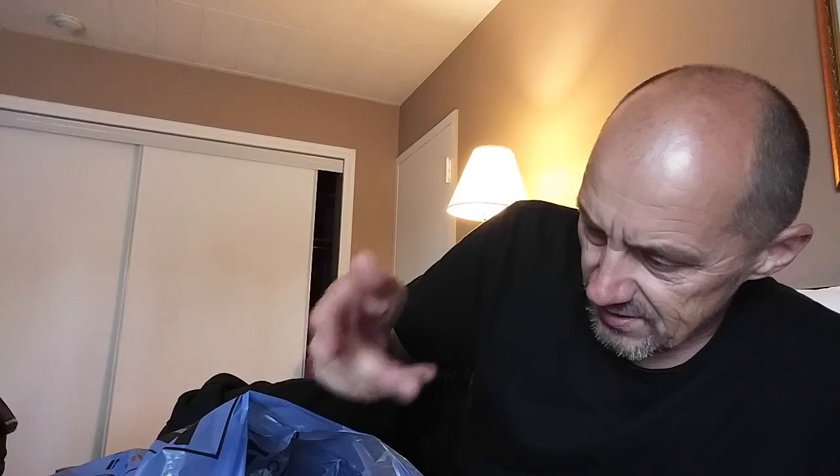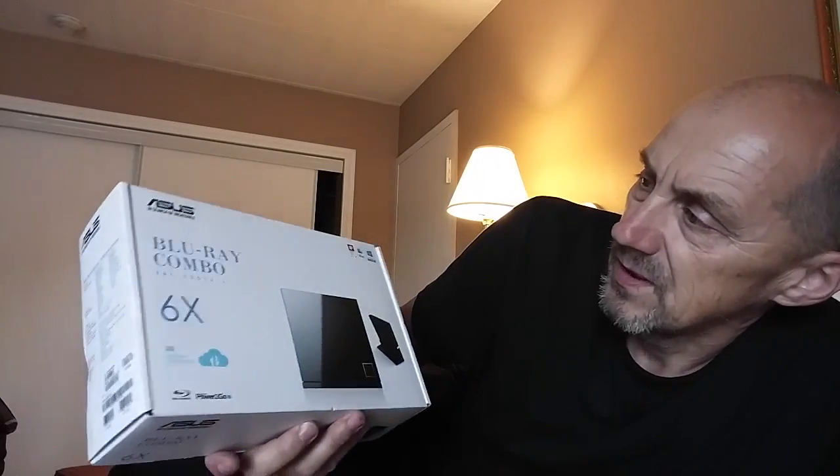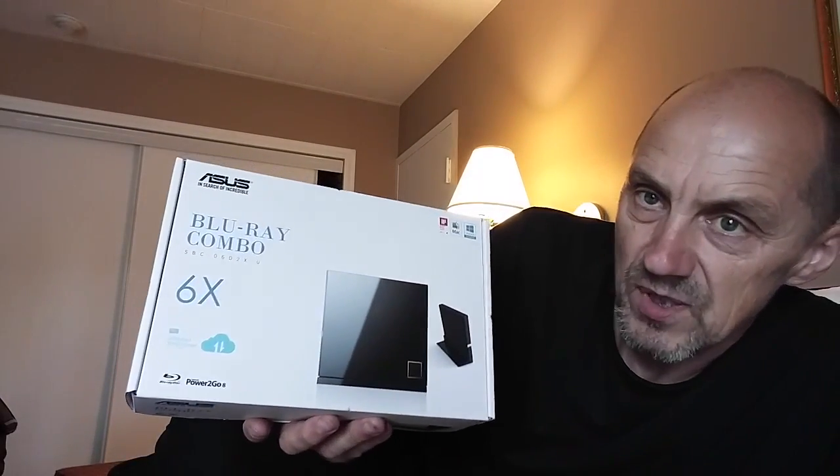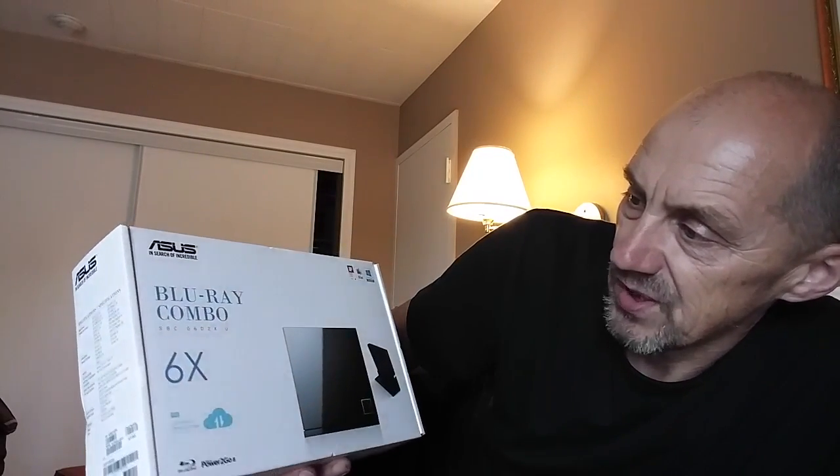So I searched online and Googled and I found out that yeah, it is possible. All you got to do is just buy a third-party Blu-ray drive. This is the only one that my local Best Buy carried — the Asus Blu-ray combo.